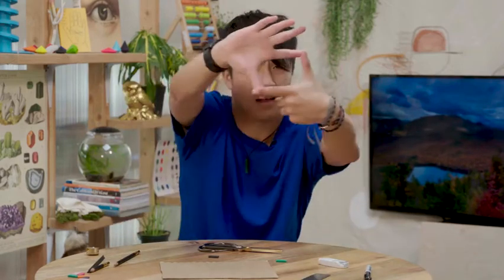You can use your fingers like this and zoom in, or you could use an iPhone, take a photo of it, or you can create your own viewfinder.